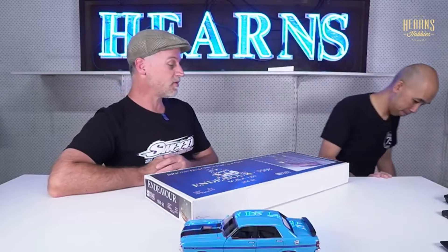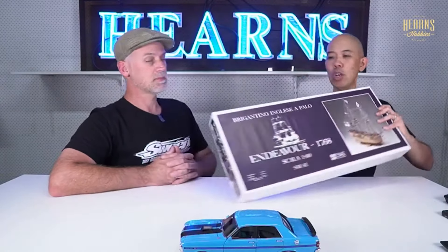This is the Endeavour and it did come to Australia, so it's quite an iconic ship. And this is a kit made by Corel - an Italian manufacturer. They make really fine kits, and when I say fine I mean the quality of the fittings and the quality of the wood they supply is just plain awesome. There are a lot of parts made easy for you - the frame is laser cut already.